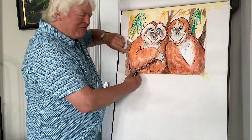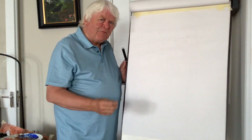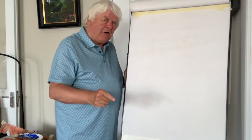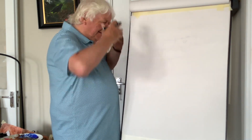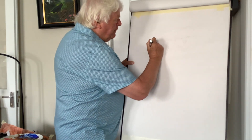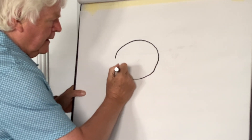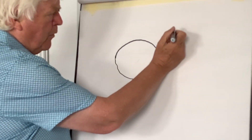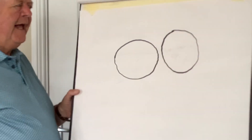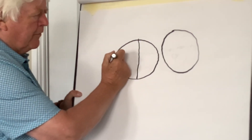So are you ready to draw? Great! Pencil ready? Now first of all, as I said before, think of shape and form. Don't worry about detail — that's always adaptable and comes last. So the male I'm drawing first. I'm drawing a literally big round circle like that, and then more of an oval shape like this. And I'm going to put a line straight down like that and a line across like that.